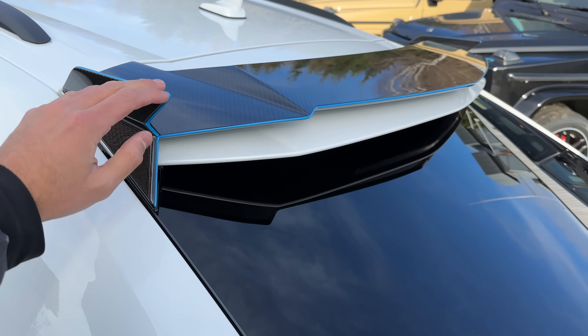The side mirror is fully finished in carbon fiber to give it the final touches. We also have Mansuri forged wheels here, fully finished in black — 24 inches on both front and rear — with the brake calipers in blue. You will find that blue accent all over the exterior. 24 inches, as I mentioned.